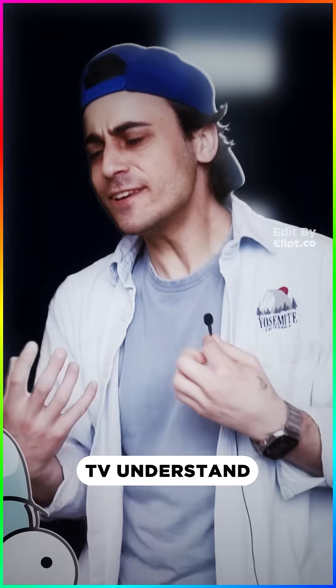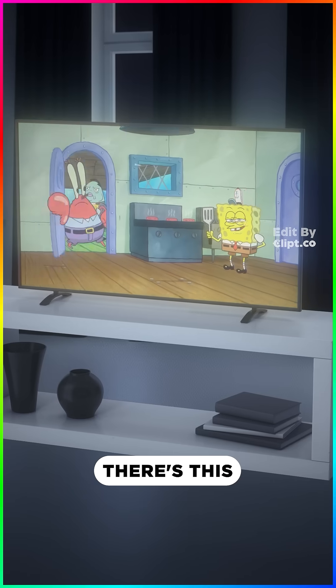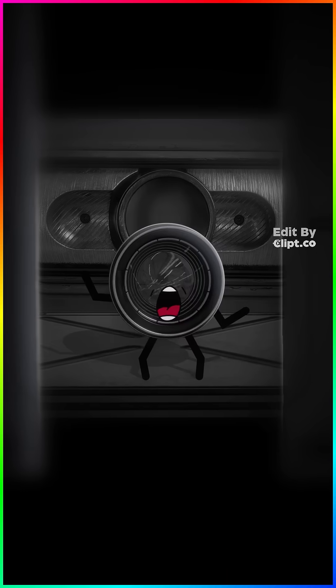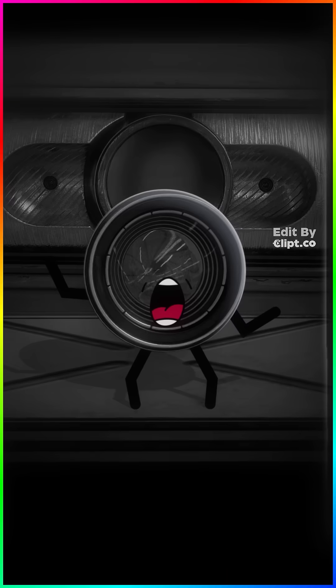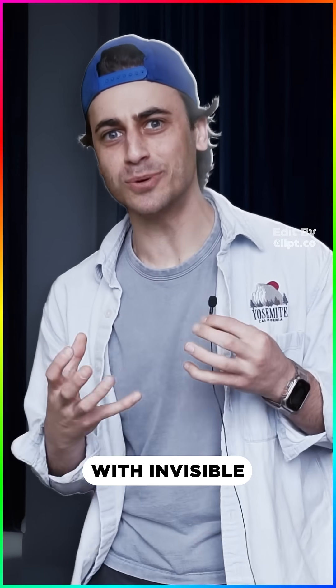But how does the TV understand this light language? On your TV there's a tiny sensor that catches the invisible light and translates its pattern. 'Oh — power! Turn me on!'